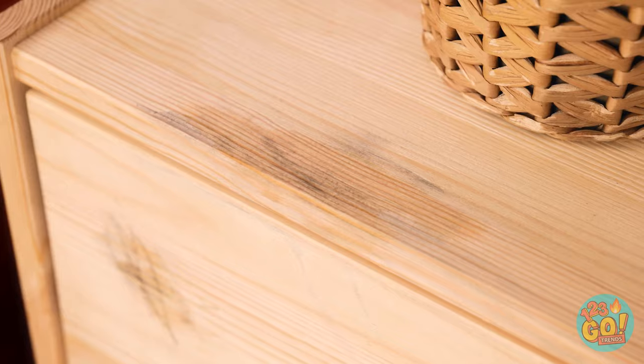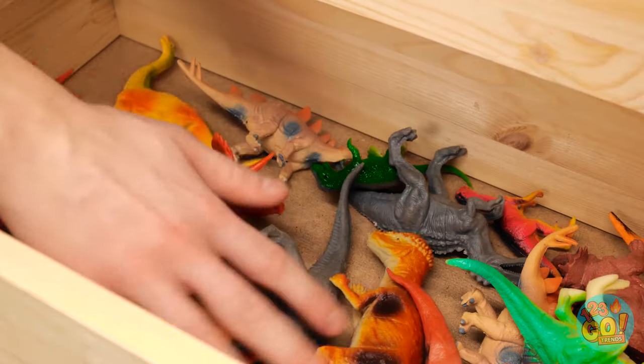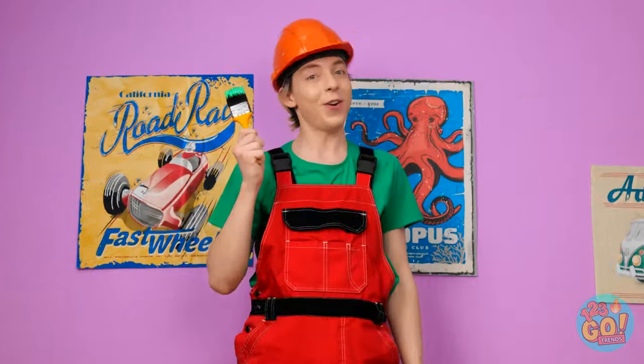Ugh! Actually, now that I look at this thing… it's looking a little dingy, isn't it? Check it out — little toy dinosaurs! Instead of hiding them in here, they might actually give new life to this boring set of drawers! First off, let's give these drawers a new coat of paint!